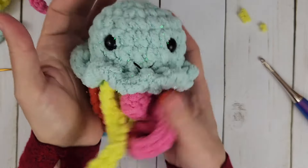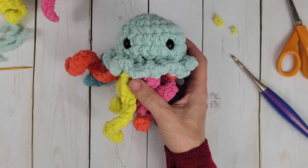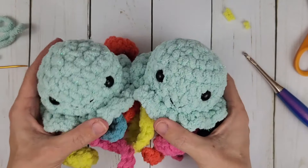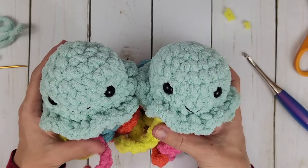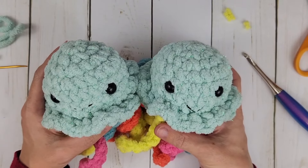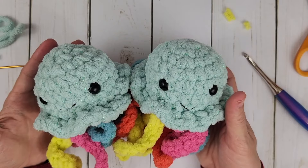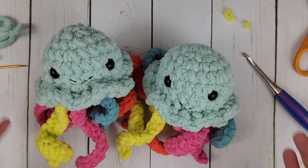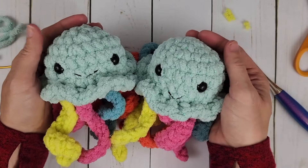And there you have it — the cutest little jellyfish stuffy! Two cute little twin jellyfish. That was it for this video. If you enjoyed it, please feel free to like and subscribe. If you have any questions, leave them down in the comment section below, and share with your friends who would like to learn how to crochet. I love teaching and helping people learn new skills. Thank you so much for being here — I'll see you all again next time!